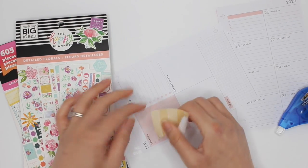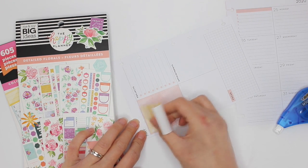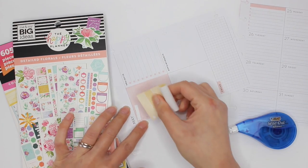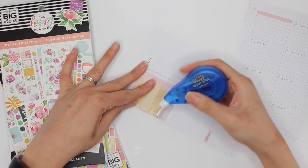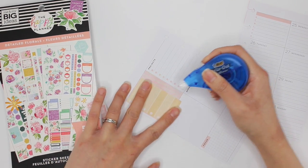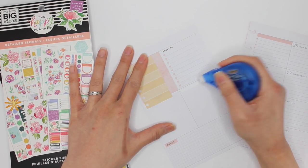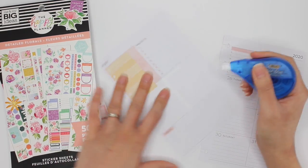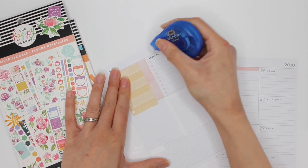I'm going to cover up that spot that said 'calls' just because you can even see through it. I normally don't white this portion out, but this sticker is really see-through. I even want to take that line out and take out the word 'appointments.' There's going to be a lot of whiting out happening here. And take out 'projects' as well.